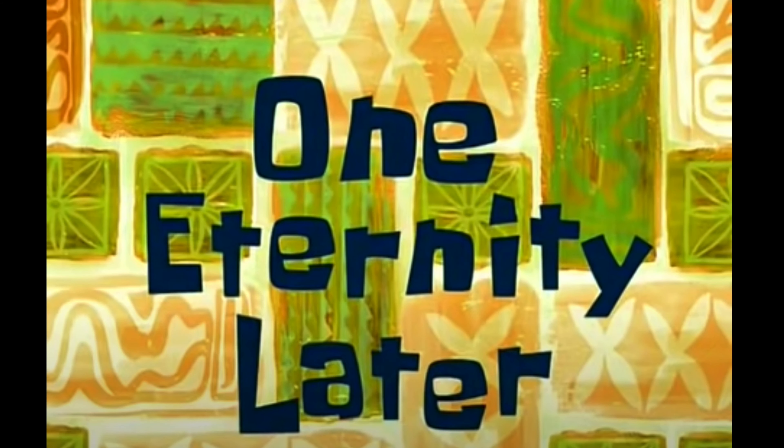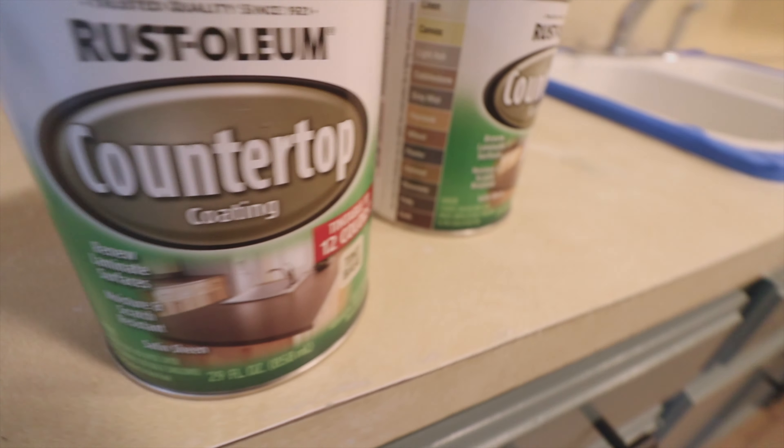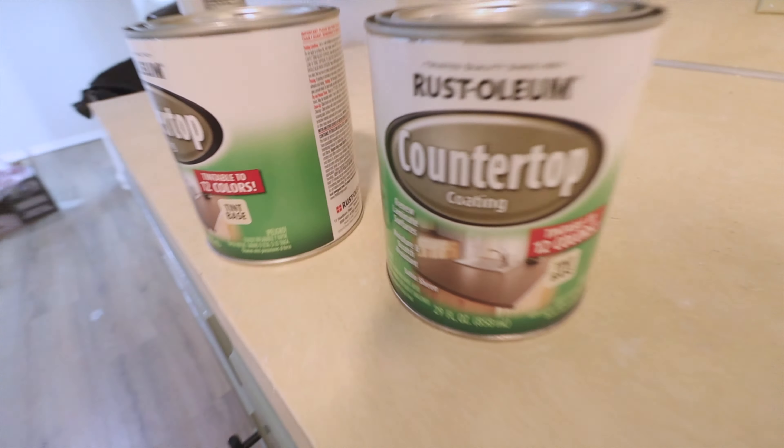One eternity later — alright guys, so after a lot of sanding we painted with the countertop paint. I did a full video on this last week or two weeks ago if you haven't seen it. This is our little repair area that we did.